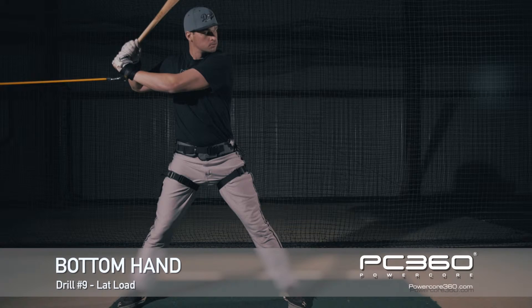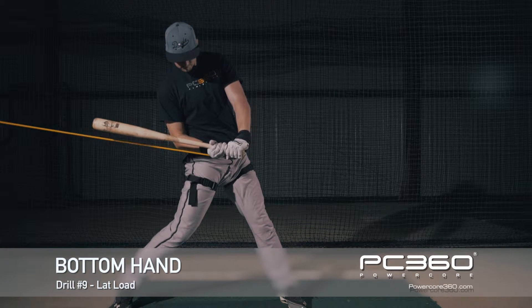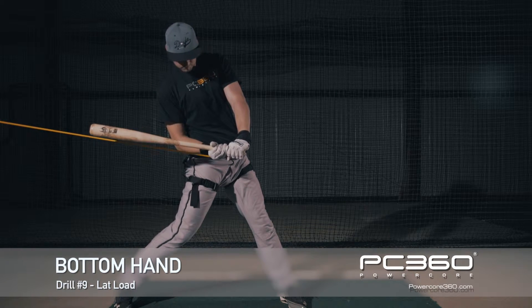This is a drill you're going to need to do six times at least. Then we're going to go to lock, then to objective.